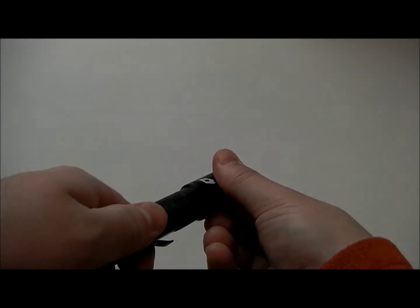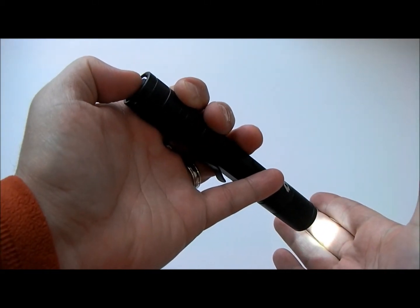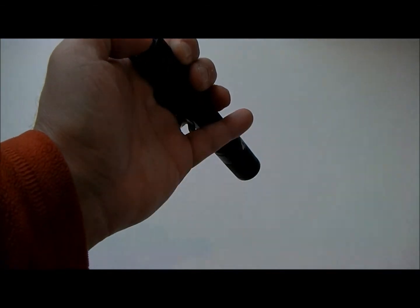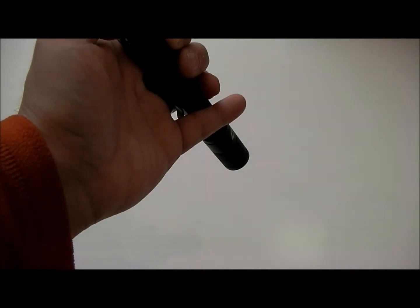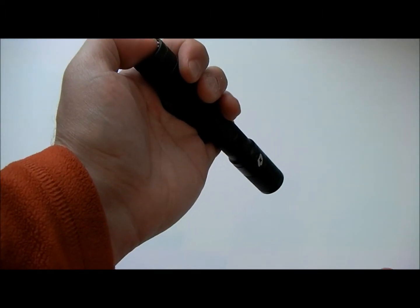If you twist the head back just a quarter of a turn, it's got a really low moonlight mode, and by just soft bumping the back button, you can toggle through the various modes, including SOS and then the beacon mode, and it goes right back to the moonlight mode. It just cycles right through them by soft bumping the back button.